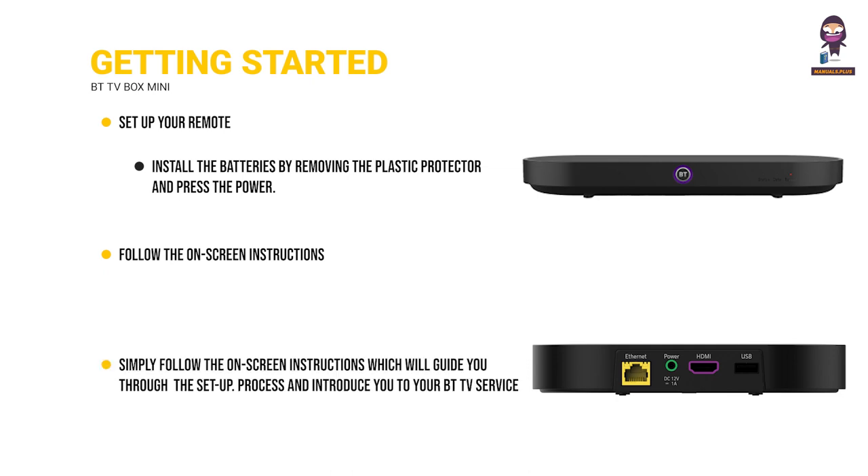Simply follow the on-screen instructions which will guide you through the setup process and introduce you to your BT TV service.